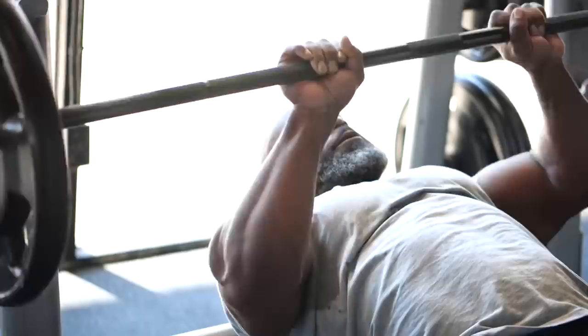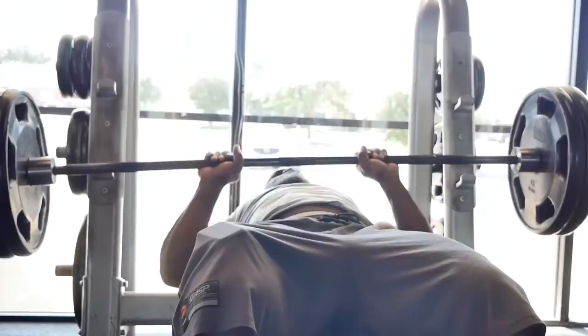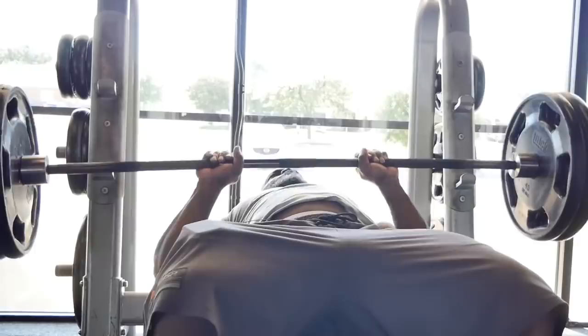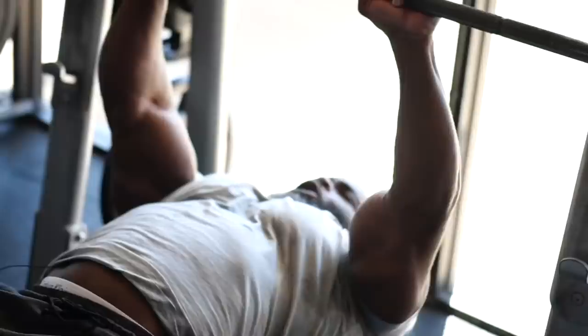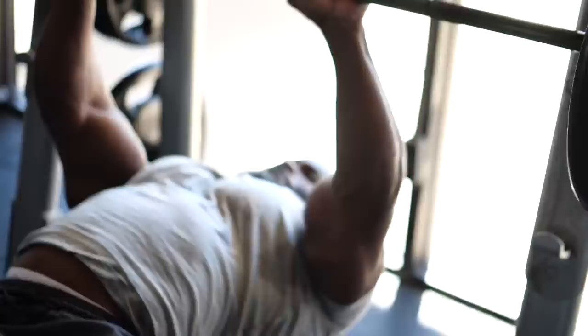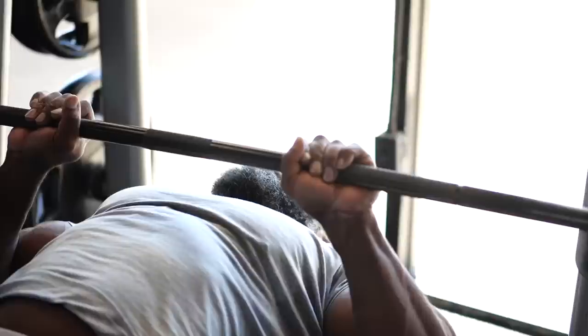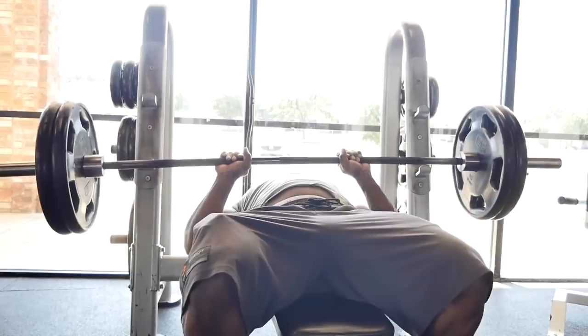I learned this when I was really small from my brother. He always told me if I wanted a big bench, then work on my triceps. From your chest to midpoint is where you have the most power, where you draw the most power out of your body. Once you pass midpoint, that's where you struggle — and that's where the triceps mostly kick in to help finish the lift. So having big, strong triceps helps you push through the bench press. And so I work my ass off on my triceps.